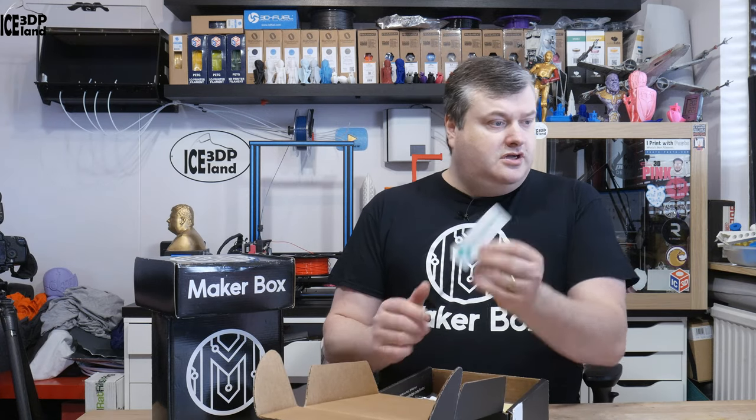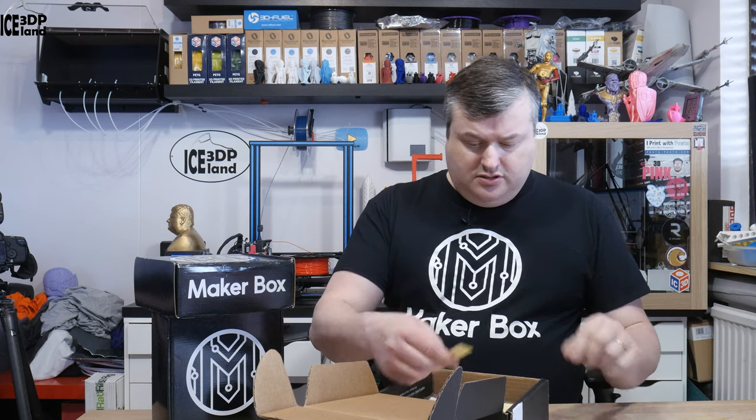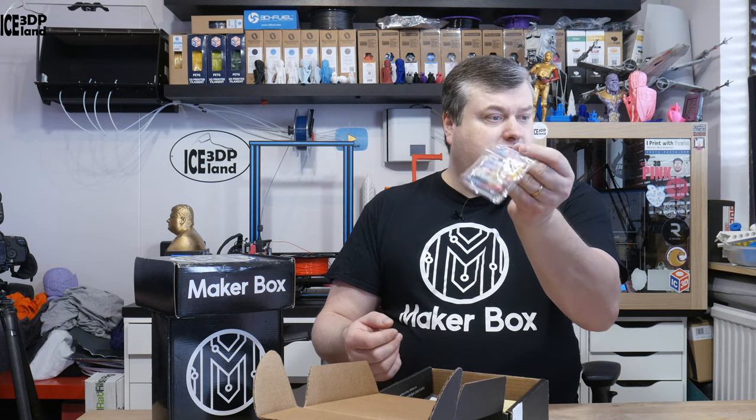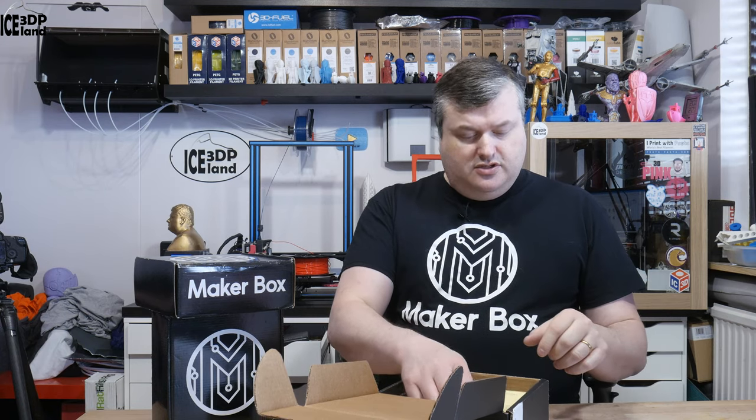So here are the PolyMaker sticker, PolyAlchemy sticker, some sweets, and coupon codes.